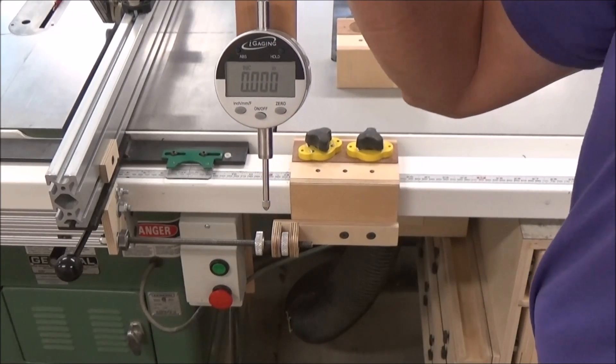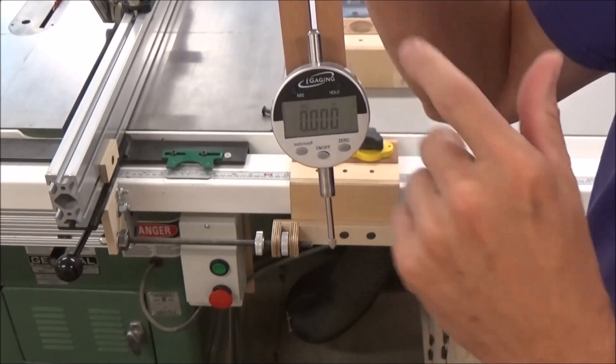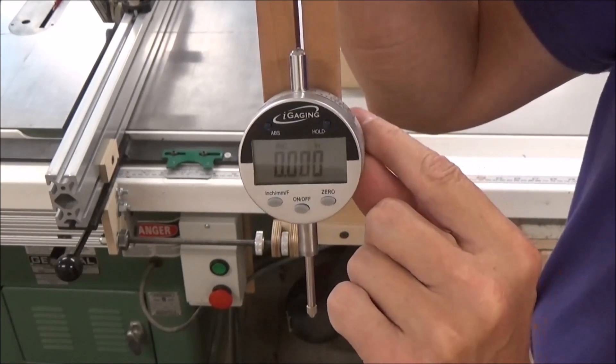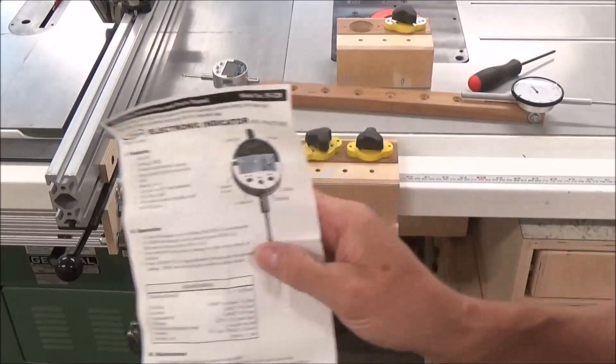It wasn't that expensive — I bought it from Incra at 20% off and the total came to about 40 bucks. For that kind of money and the versatility it offers, it's well worth it. I think the brand is iGaging — let me show you the manual that came with it so you can see the model number.